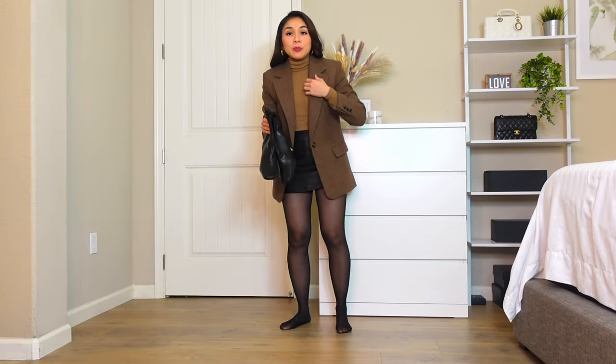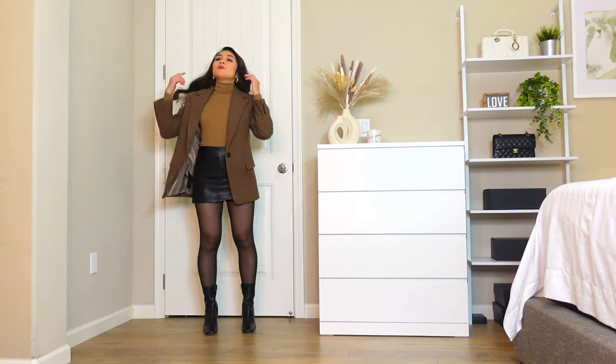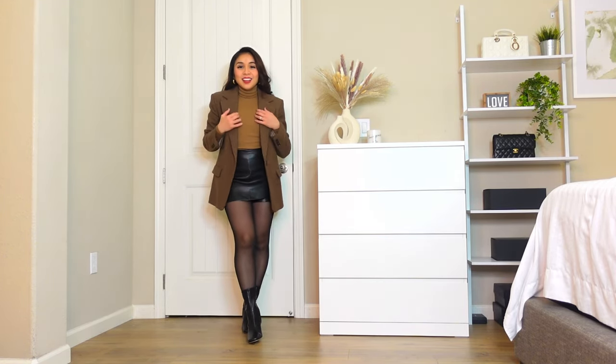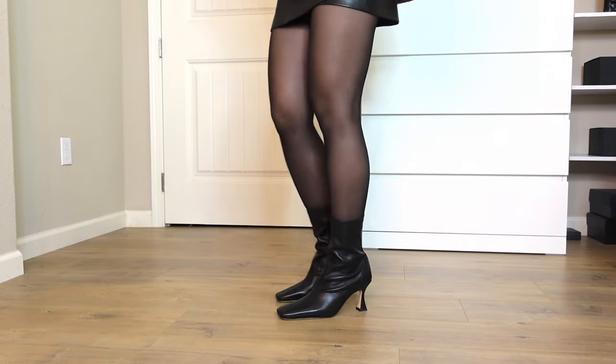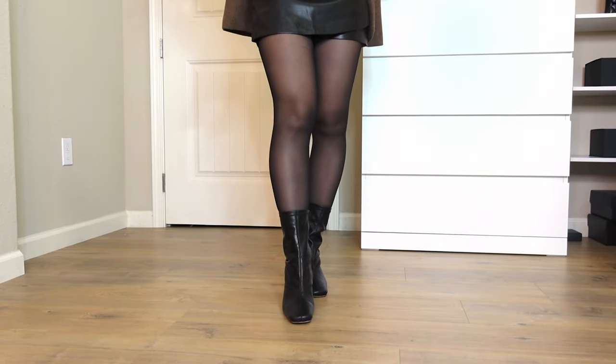Now I'm wearing my blazer to complete the outfit. There's my review of these boots and I am keeping them. I'm happy that it actually is worth my money, and I'll maybe buy more colors and probably buy the knee-high boots too.